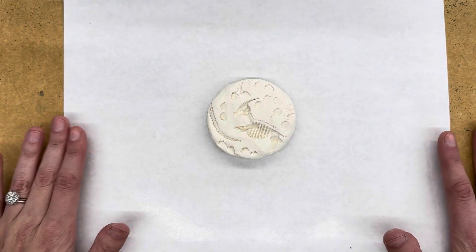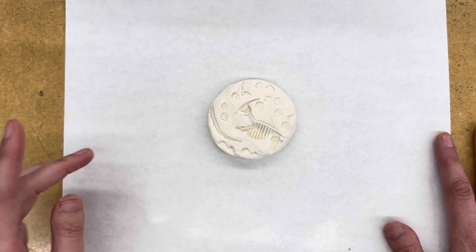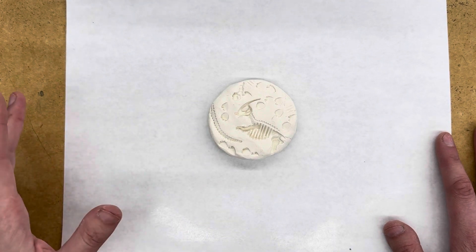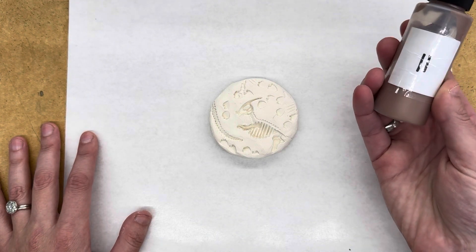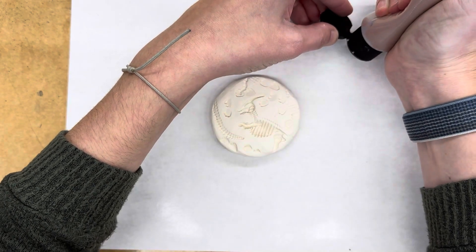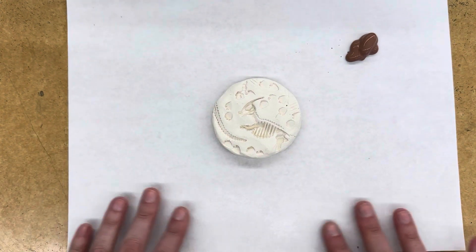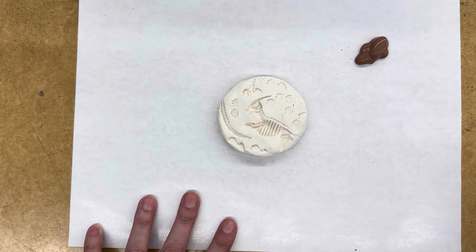We're going to be glazing our projects today. Because we're doing fossils, you'll get to pick one of the colors to put on the front and sides of your fossil. Because I want my fossil to look like actual dirt, I am going to pick the brown color number 11. I'm going to help you put a small amount of glaze onto your disposable paper palette — this is especially for painting, but we get to throw it away when we're done.